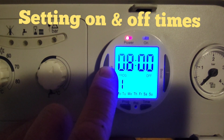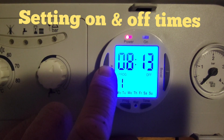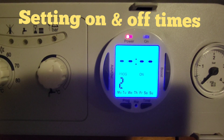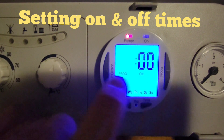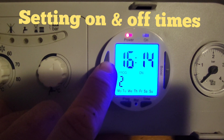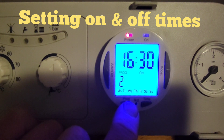Press program again and you'll notice it now shows the off time for program one. We'll say 8 past eight — we want it to go off at eight past eight. Press program again. It will then go on to program two — the on and off times. We just want another one in the afternoon/evening, so say 4 o'clock — remember it's a 24-hour clock, so that's 16:00. Press program so the minutes flash, and let's say 4:30.